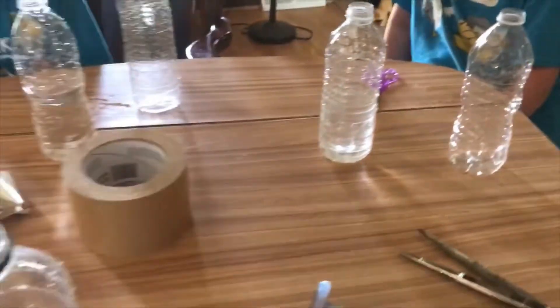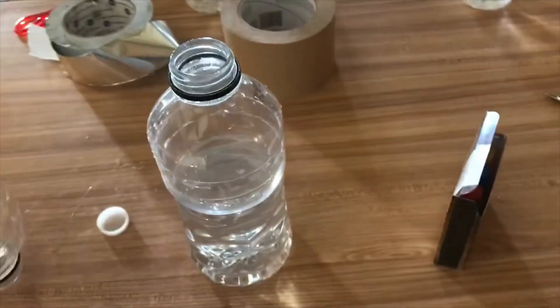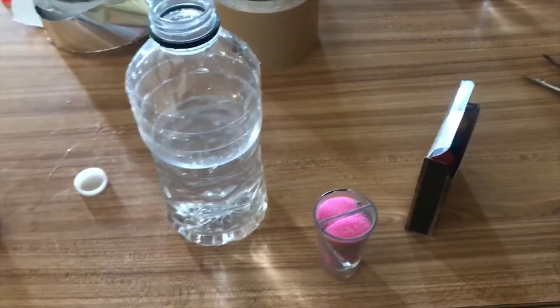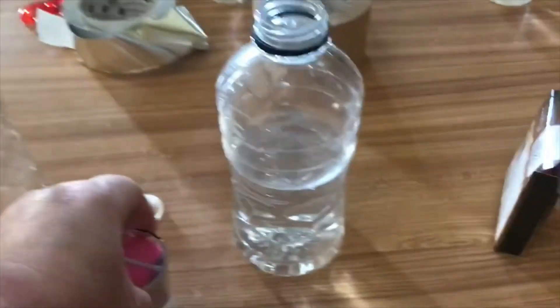We're going to add a drop of food coloring into each of our bottles so we know whose tornado is whose and can see it more clearly when it starts to spin. Then we're going to add some sand, which is going to be our debris. Whenever tornadoes start to spin they pick up debris — dirt, dust, sometimes plants, trees, even houses.